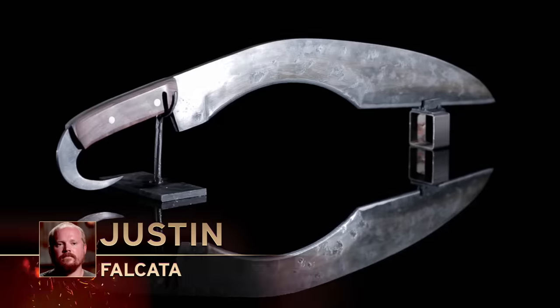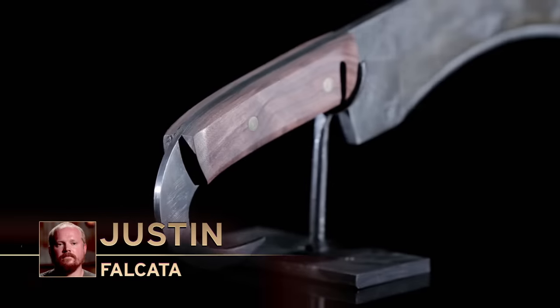Justin, you came up with a design that is a complete intimidator. You look at that thing and you know it's going to hurt you if it gets close to you. I really appreciate you bringing something that is solidly yours. It means a lot.